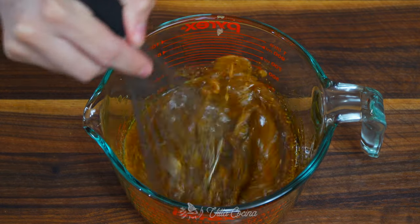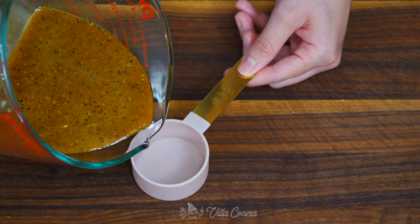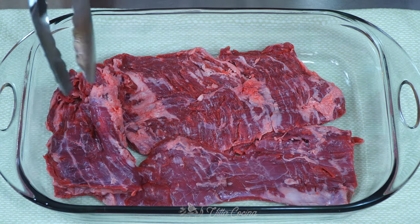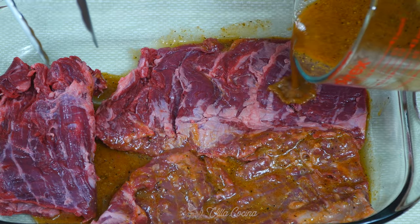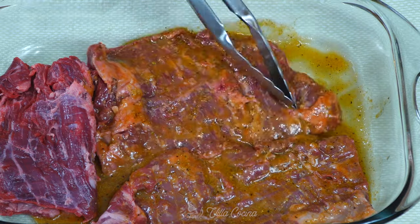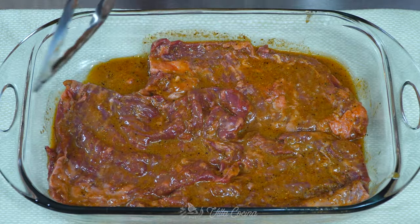Whisk to combine, and when fully mixed, reserve a quarter cup of the marinade in a separate container. Then transfer the meat to a container large enough to allow it to be fully exposed in the marinade. Spread the marinade over both sides of the meat and flip until completely covered. Let it sit in all the flavors for about 30 minutes.